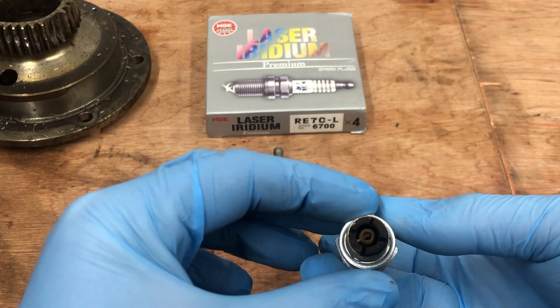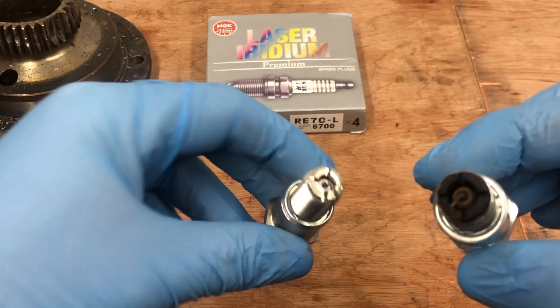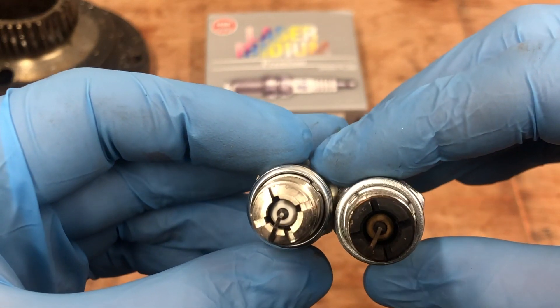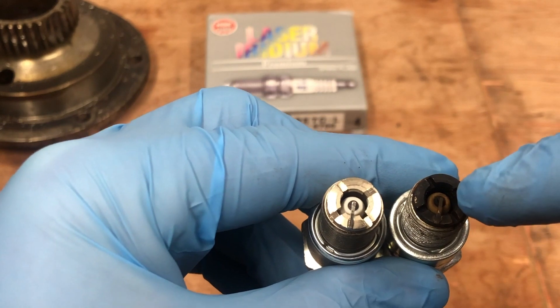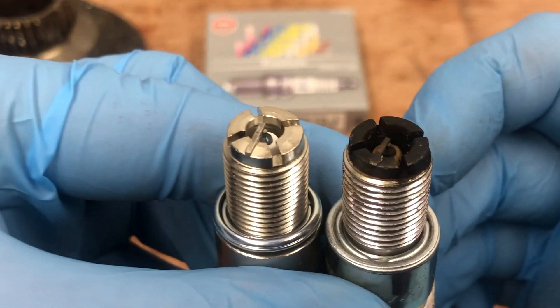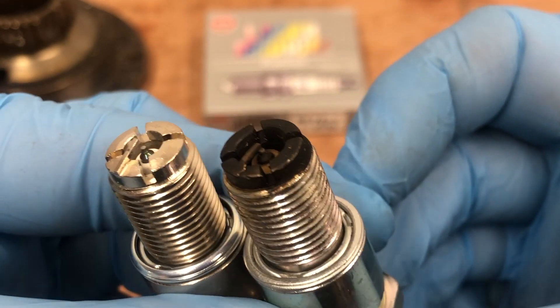The easiest way to tell we've found is if looking at the bottom — the working end of the plug here — this area is substantially larger than it is on an original. If we look in comparison between the two, you can see that the opening on the knockoff is a lot bigger. The ground electrode, so the little piece here, compared to the original — let's try to get a nice close-up — compared to the original is substantially less meaty.